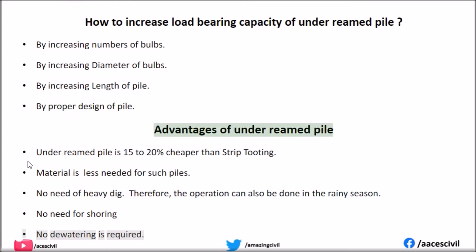Advantages of under-reamed piles: Under-reamed pile is 15 to 20 percent cheaper than strip footing. Less material is needed for such piles. No need for heavy digging, therefore the operation can also be done in the rainy season. No need for shoring.